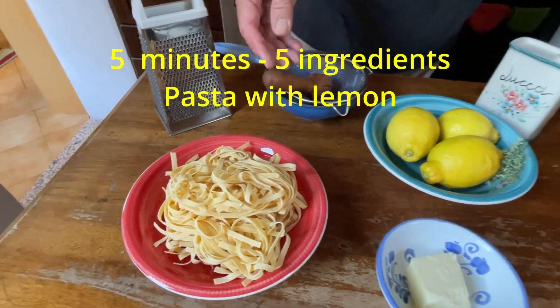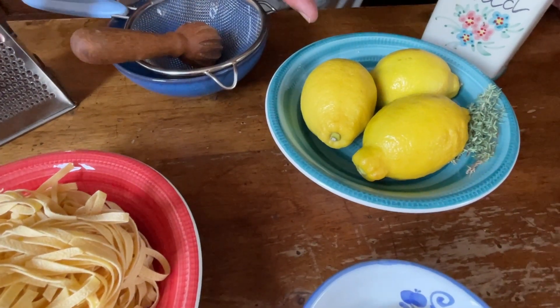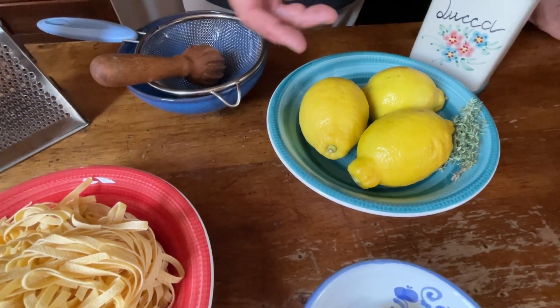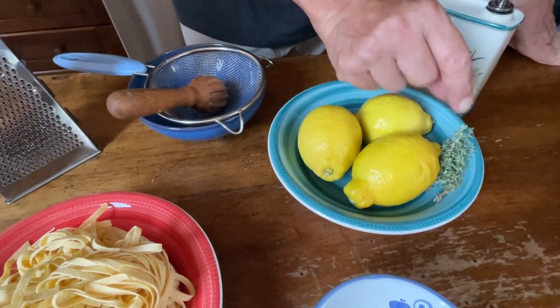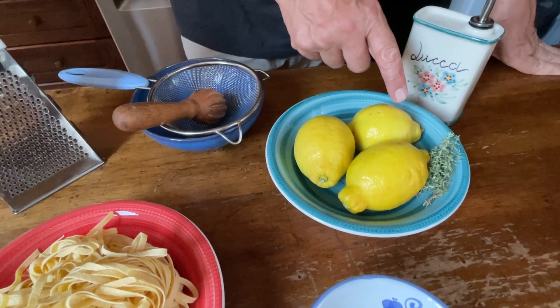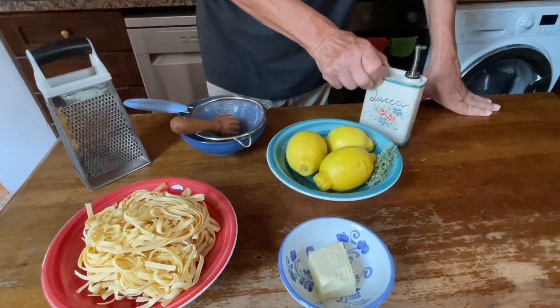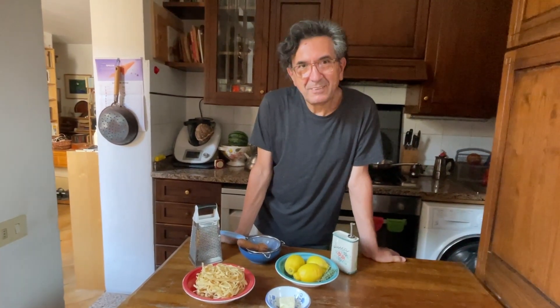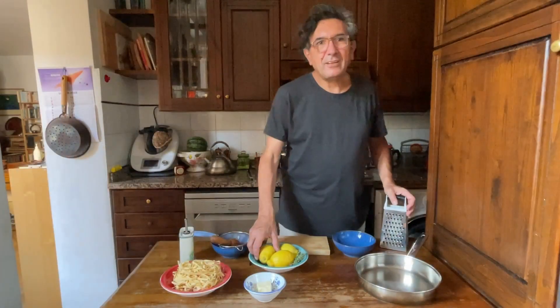We need the following ingredients: tagliolini, lemon — you can see we need more lemon, but if you have more people of course you add more lemons. We need a bit of herbs; I decided we can use thyme this time, but another time we can use basil leaves or parsley. We also need butter and extra virgin olive oil. I should mention that I put a stop to making the tagliolini from scratch — it is so hot, I said it's too hot to make pasta, so we decided to get some egg pasta from the store.